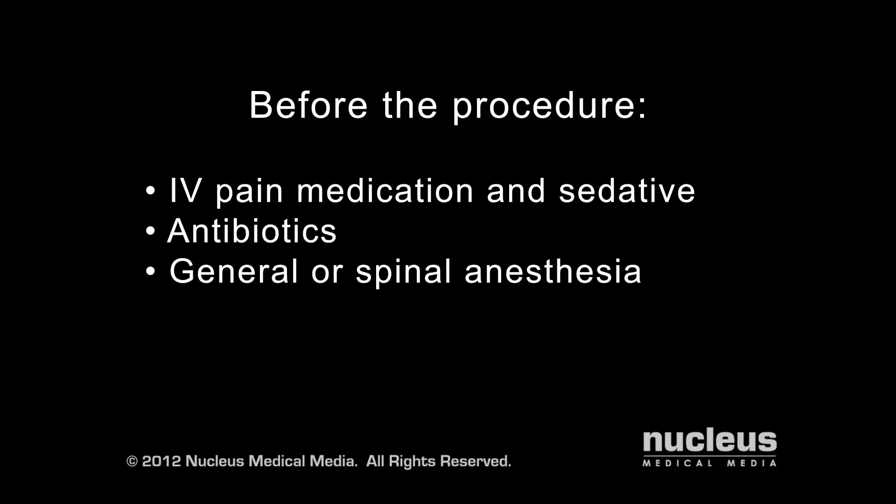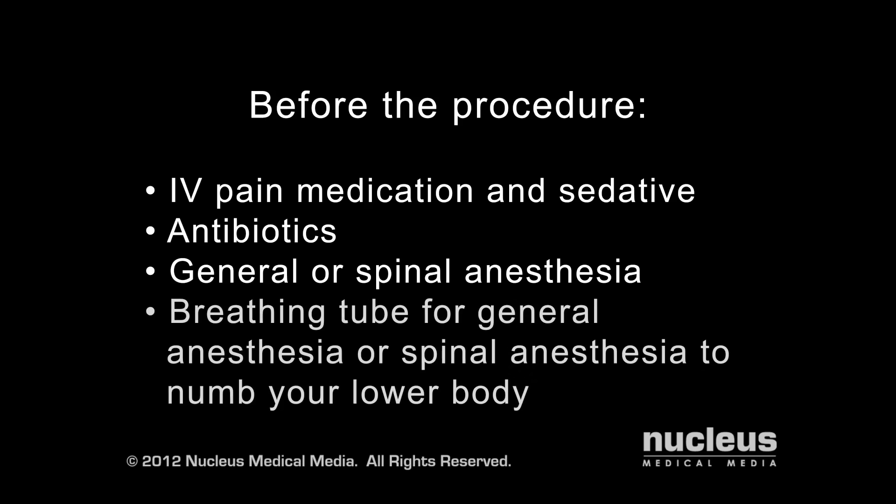If you're given general anesthesia, you will be unconscious and a breathing tube will be inserted into your throat to help you breathe for the duration of the operation. If you receive spinal anesthesia, you will remain conscious and the lower half of your body will be numb during the operation. You'll be given sedation to help you relax.